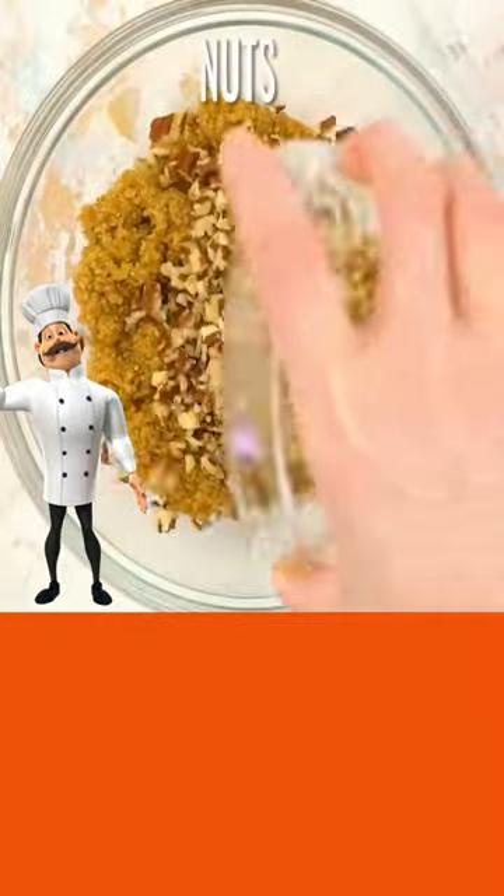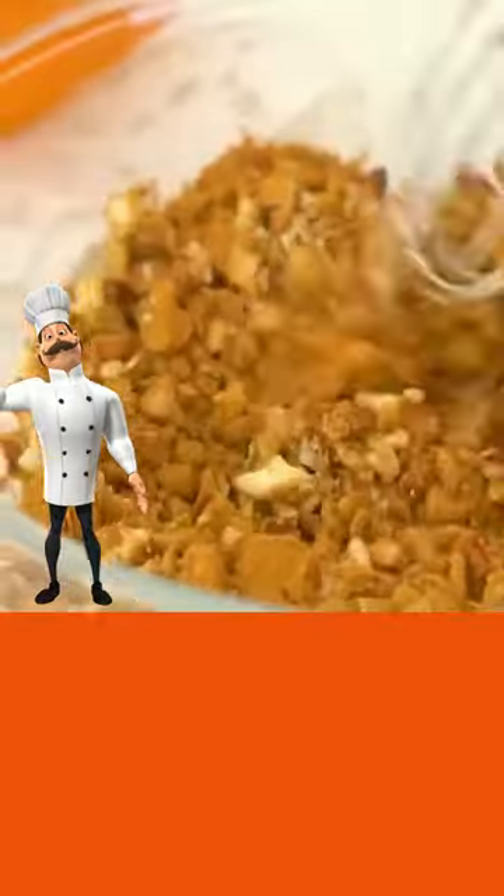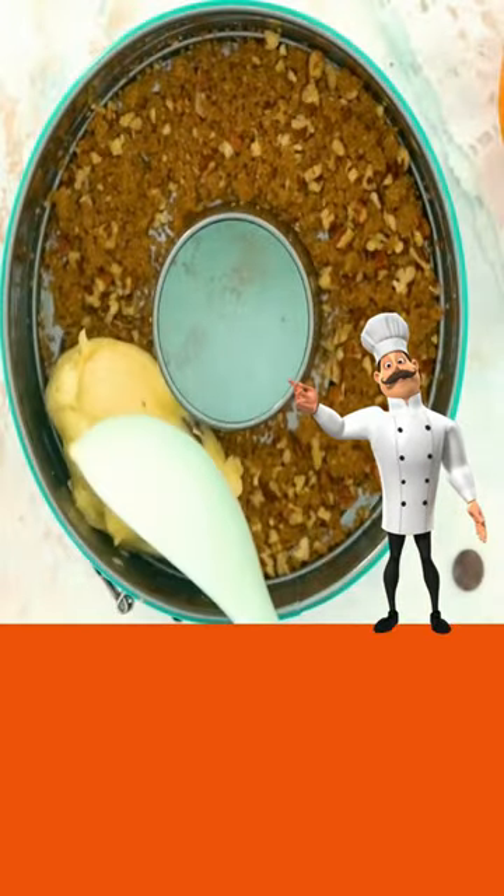Brown sugar, nuts, cinnamon, and nutmeg, and mix well. There's your nut mixture.